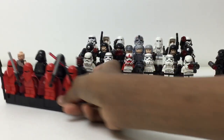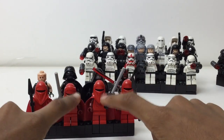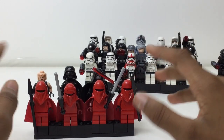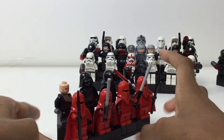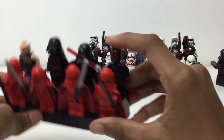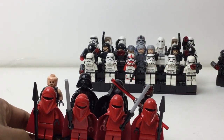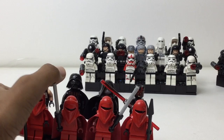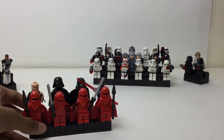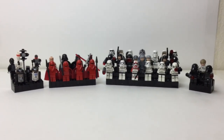The last display is the Sith display — I did a separate group for the First Order. Here you've got four royal guards, battle-damaged Anakin Skywalker accompanied by Darth Vader as his future self, Darth Maul with a creepy smile — the new one and the old 2008 version — and Darth Sidious, whose skin tone is just way better than the yellow one.